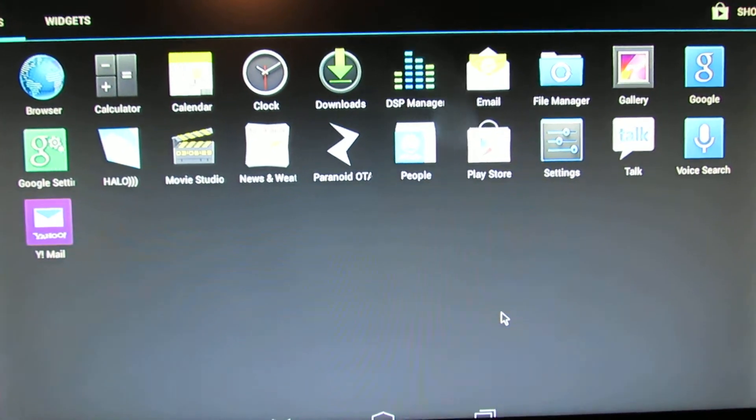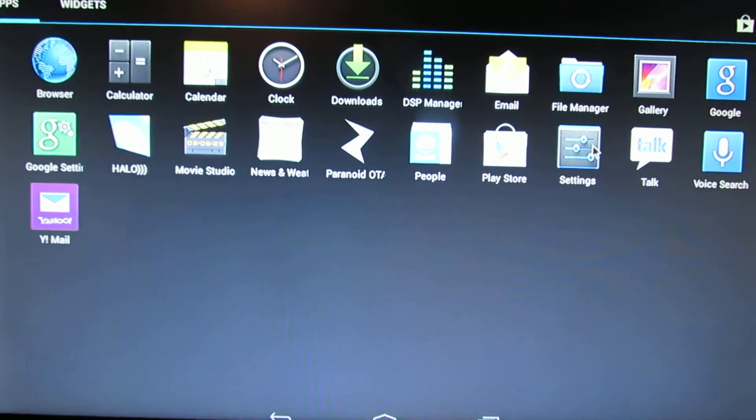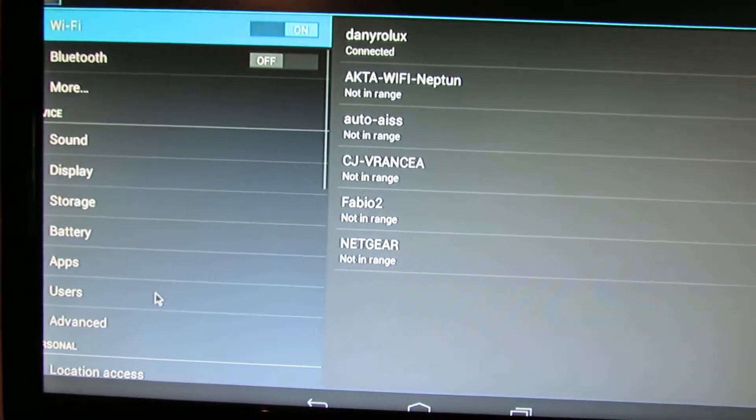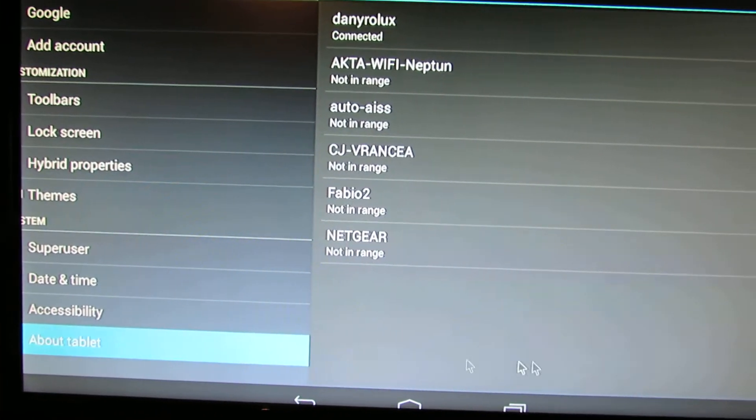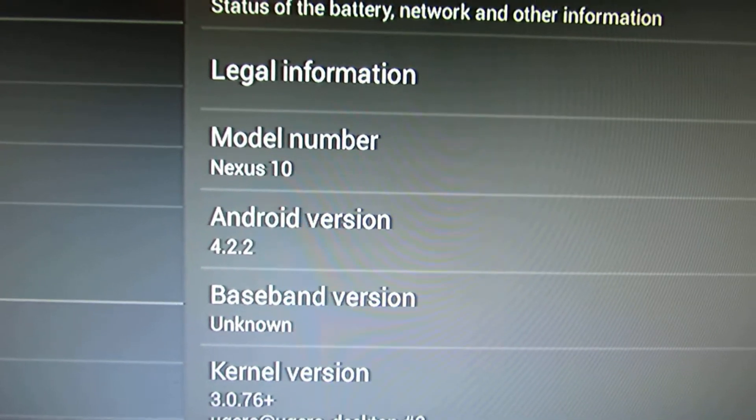We have wireless working just fine, we have gaps. Let's take a look at the firmware. This is a custom ROM based on Android Jelly Bean 4.2.2.